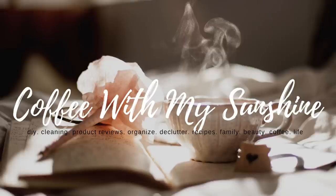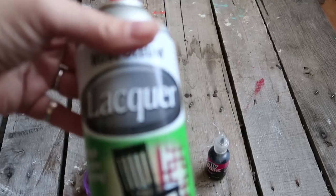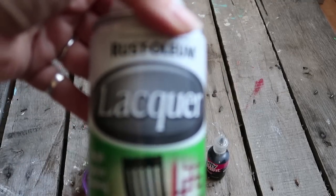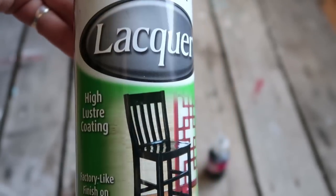Hi everyone and welcome back to Coffee with My Sunshine. Today I'm going to be doing a couple ornaments that were inspired by some that I saw online on CB2. I will link them in my description box if you want to see what inspired me to make these ornaments. I'm also going to be playing around with a little bit of clay, so if you'd like to see what I made please keep watching.